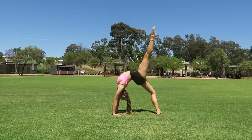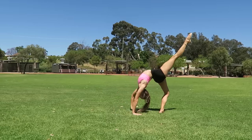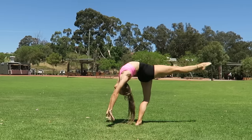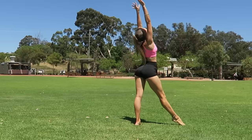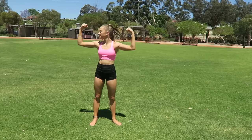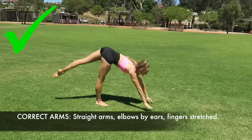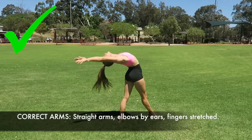Once your foot hits the ground it's important that your knee goes over your toe and your hips lean forward. When you push your hips forward your knee automatically goes over your toes and then you are able to stand up because your weight is in the correct position. It's really important to keep your arms by your ears the entire time — arms must stay straight, elbows near your ears and fingers fully stretched.